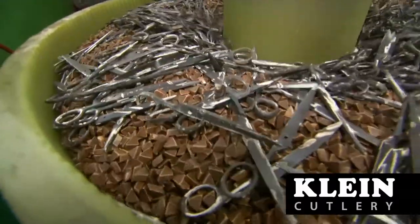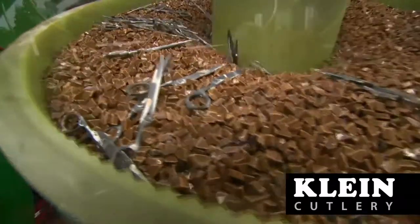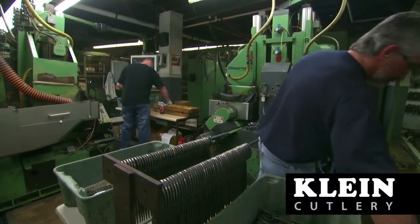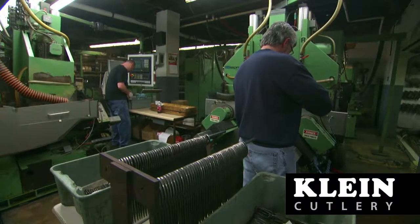After heat treating, the hardened blades are then sent to be completely polished in our vibratory bowls. Grinding machines are then used to create a slight concave shape on the inside of the blade surface, which allows for low force operation of the tool during the assembly process.